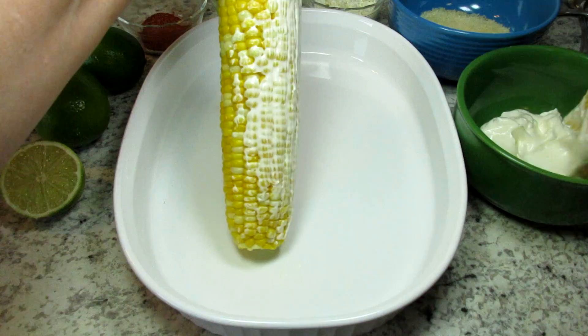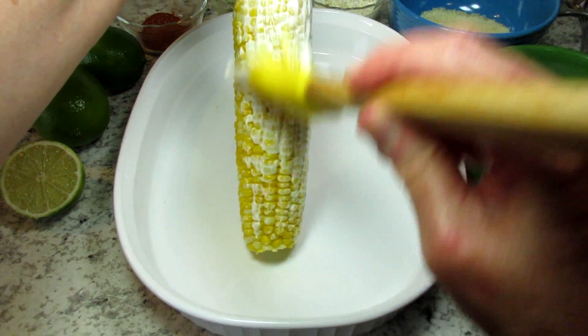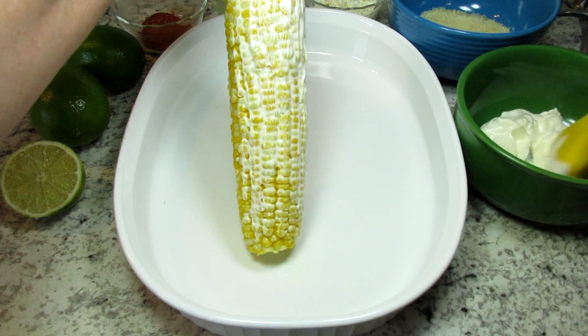Now the fun part — I'm giving the corn a good coat of mayonnaise. I'm using a brush, but you can use a spatula or knife to apply. Whatever works for you.